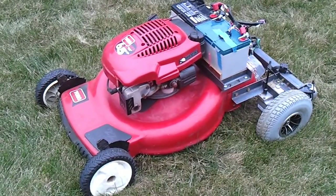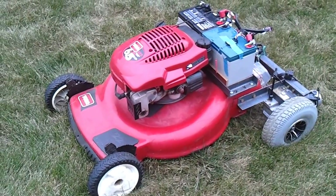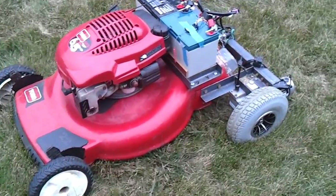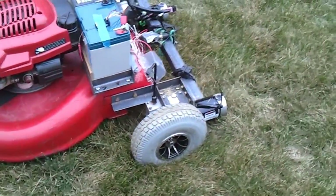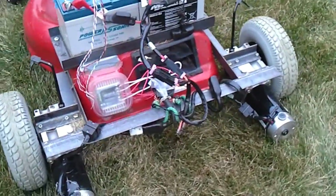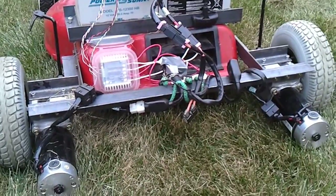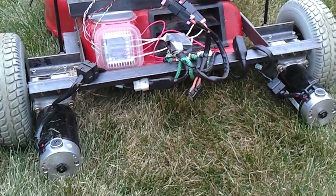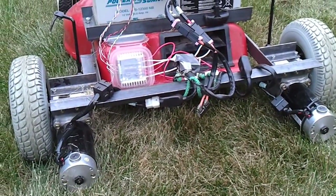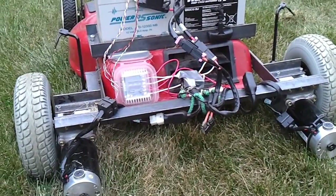Hey everybody, just want to give some details as to how this remote control Mobot actually works. It's a standard Toro push mower that I've removed the back wheels on and replaced with electric wheelchair motors that come from a motorized scooter like a Rascal or a Jazzy. Those are rated enough to carry around a person along with oxygen tanks — up to 300 pounds those motors can handle.